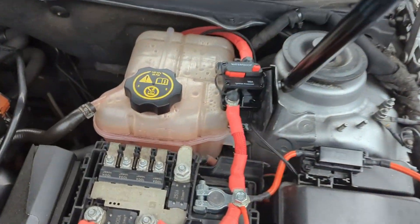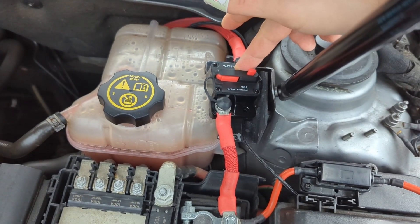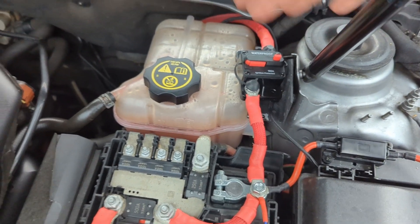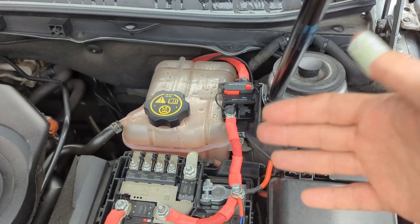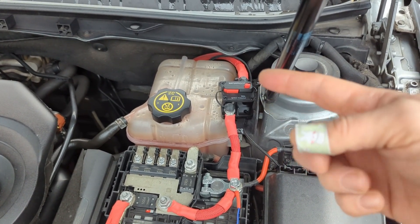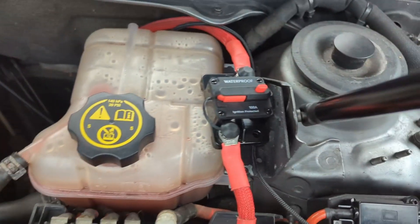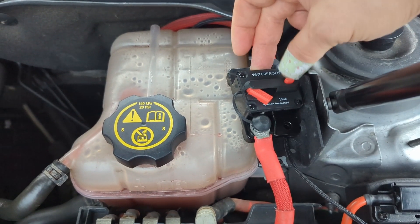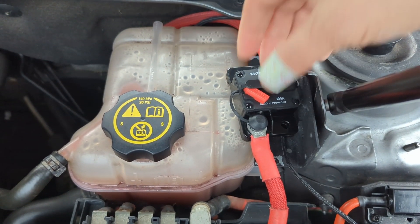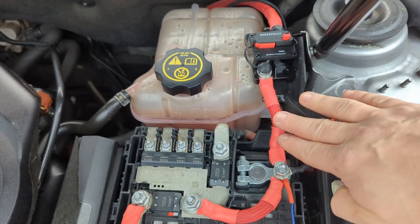I had before a 175-amp ANL fuse, but that was annoying because every time I want to work on the car I have to remove the main fuse just so nothing is flowing in the back. So now I put a 100-amp circuit breaker — you just pop it off when you want to remove it and put it back in. It's just amazing.